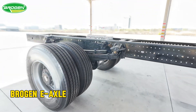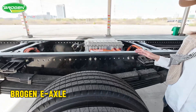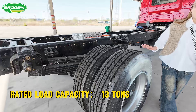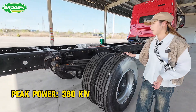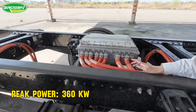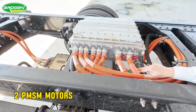This is our e-axle. Under load, the ratchet load is about 13 ton, and the max peak power reaches 316 kilowatts. For this e-axle, we also have two motors — these motors are PMSM.